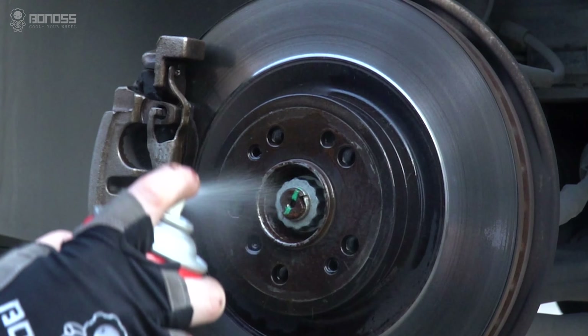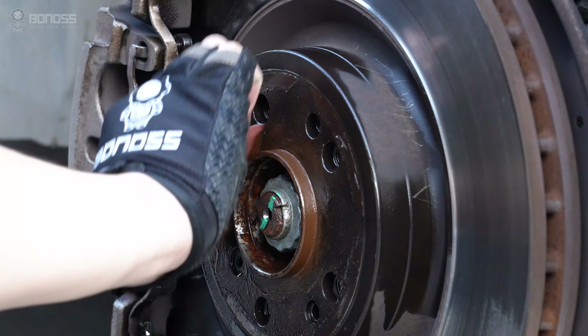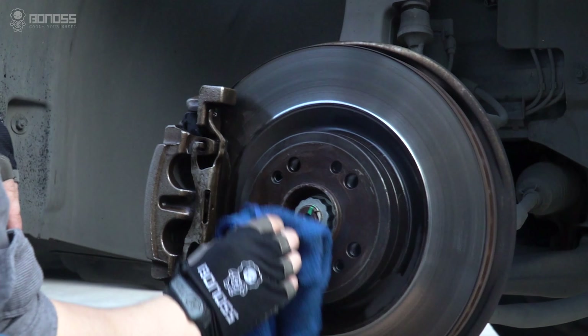Use rust remover to clean the wheel hub, then rub with sandpaper, so that the wheel spacers can fit the hub better.